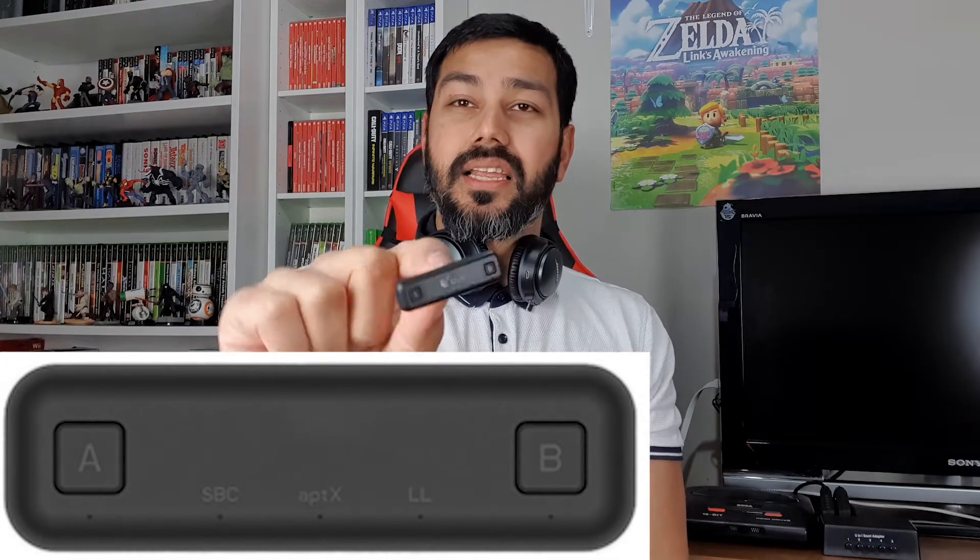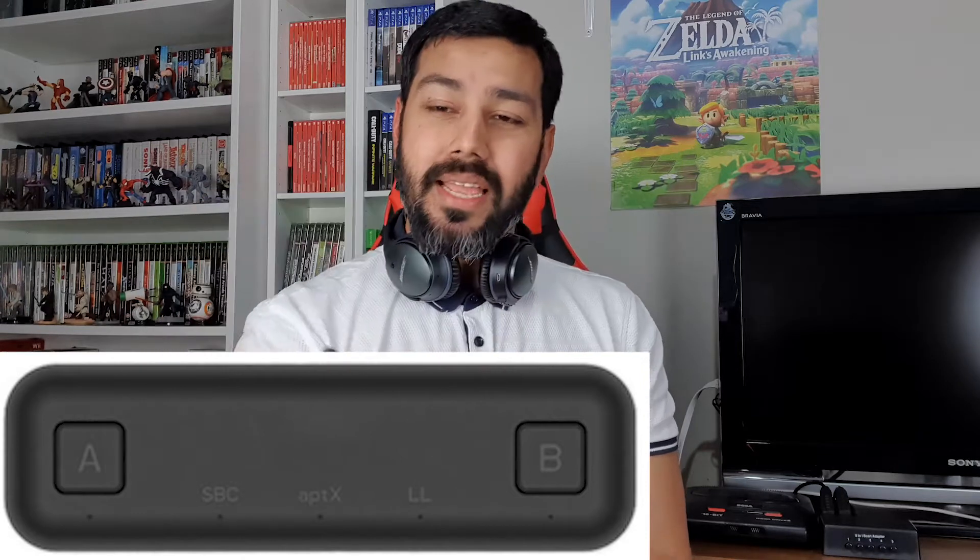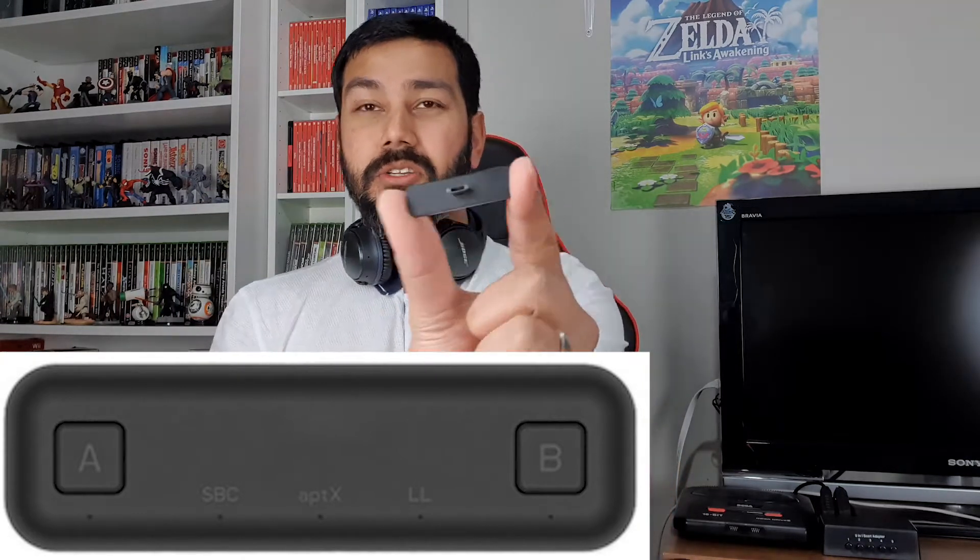Now for the unboxing — inside you get a nice little case, and inside that you have the dongle itself. I've got to give props to the size of this dongle, it is so thin — it's crazy. On the dongle you can see A and B indicators. The GULIkit Route Air supports aptX, SBC, and aptX LL. SBC is a slightly slower Bluetooth codec, aptX is low latency, but aptX LL — aptX Low Latency — is the best one, and they have all of them laid out, which is really cool.